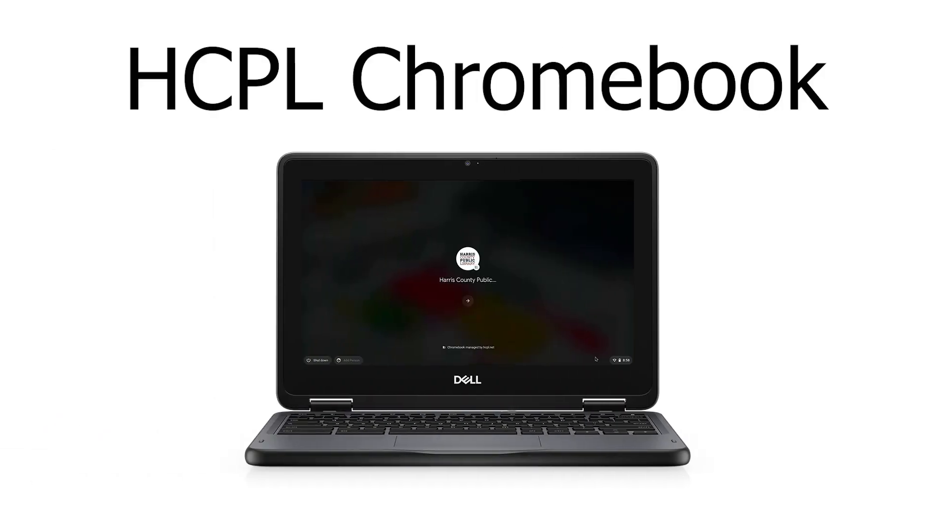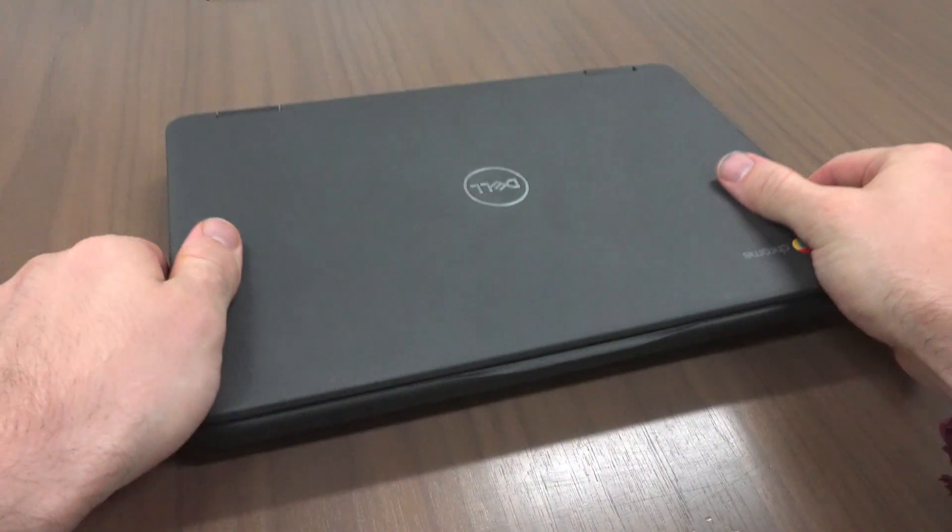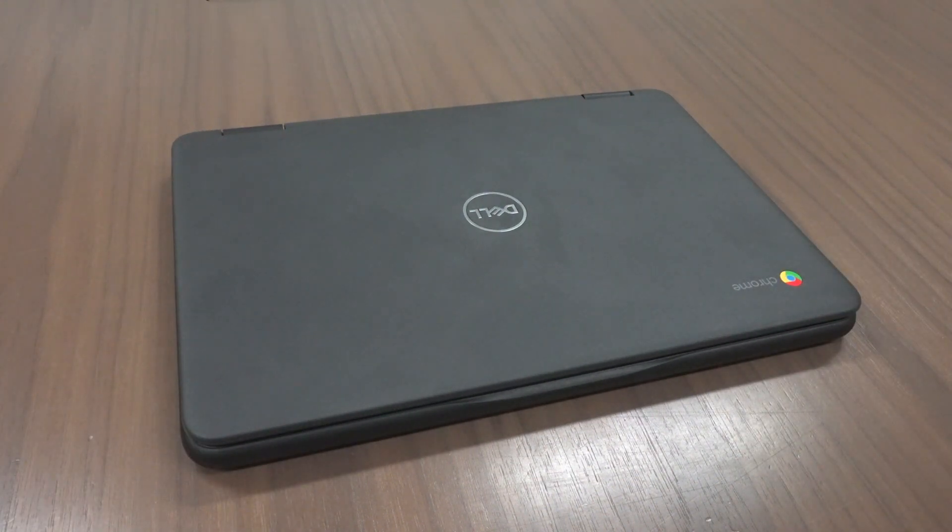Hello, and welcome to your new 8CPL Chromebook. We made this video to help you get started using this device.